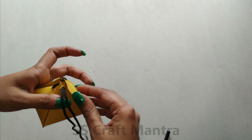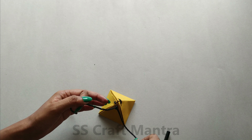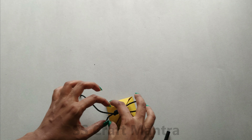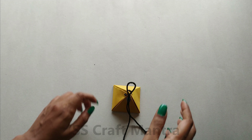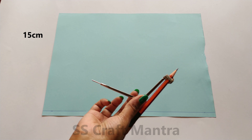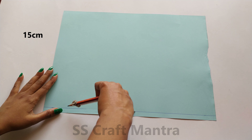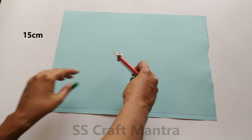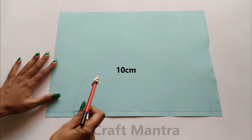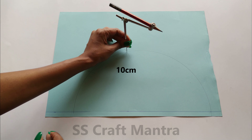Tie a beautiful knot and your pyramid box is ready. Moving on to the third type of pyramid box. Draw a semi-circle by using a compass. Mark an arc at 10 cm and draw 4 arcs as shown in the video.